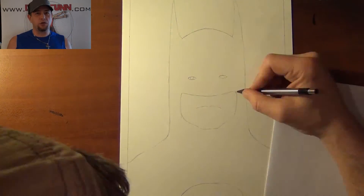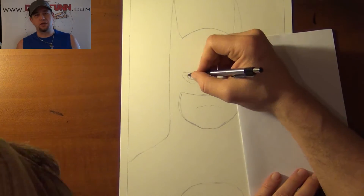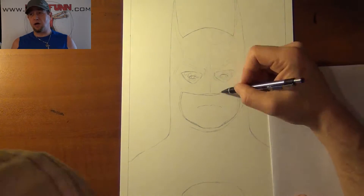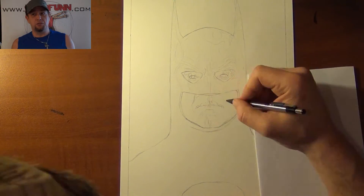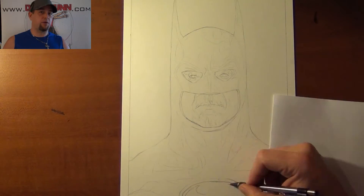A while back I drew the Jokers — all four of them: Cesar Romero, Jack Nicholson, of course Heath Ledger, and then Jared Leto. Fans suggested that I should do the equivalent in the Batman.